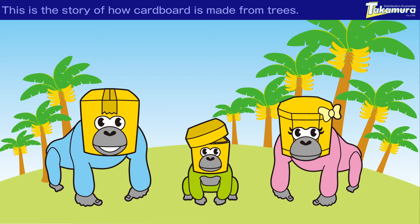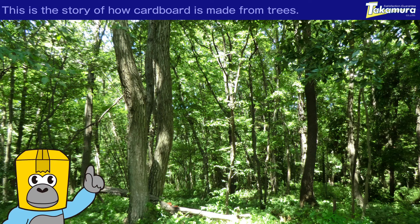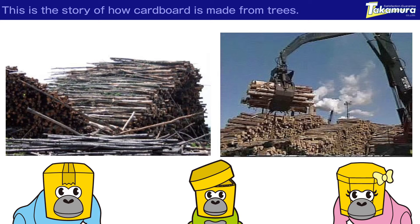Let's go and see how a cardboard box is made. Yeah, let's go! Wow, it's been a long time since I've gone anywhere. Many trees need to be cut down for the materials needed to make cardboard. Wow, they'll cut many trees! Yes, many trees are needed, so they must plant trees to replace them. Replanting trees is really important to avoid desertification.